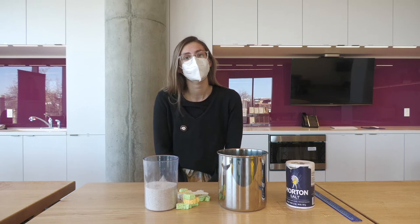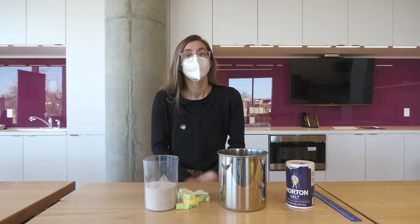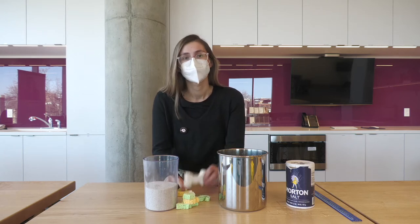Hello learners! Welcome back to another Science at Home video with Spectrum. My name is Brooke and I'm an AmeriCorps leader here. Today we are going to make a model for fossils using sponges.